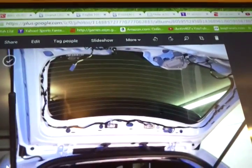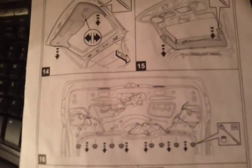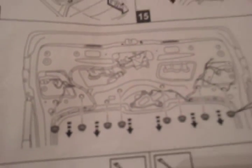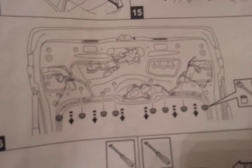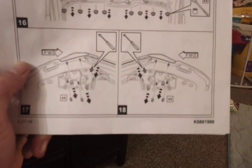Now you've got your whole lift gate off — everything is good. It's pretty simple from here. It's basically just a bunch of screws or nuts to take off. It is pretty obvious which ones you take off for the brake lights and whatnot.